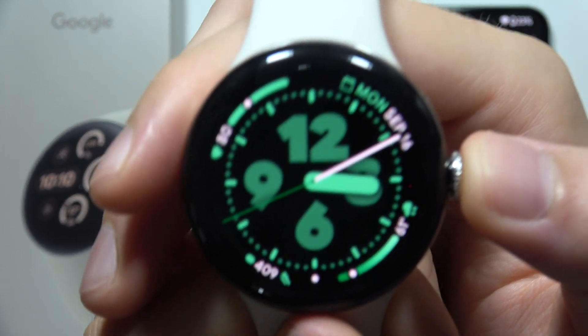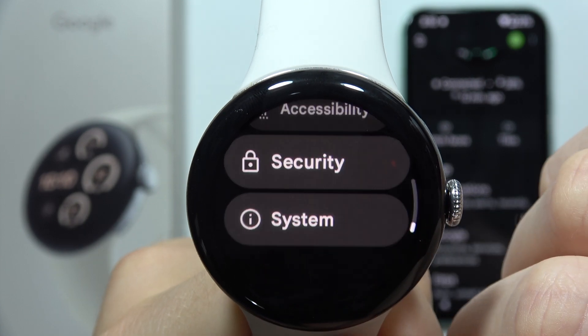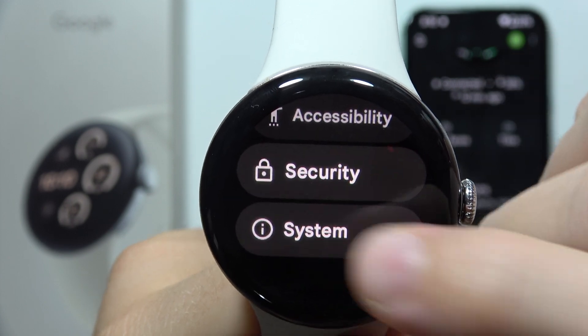To change keyboard language on Google Pixel Watch 3, first you will have to slide from the top of the screen and open Settings. Now you will have to scroll to the bottom and go to System.